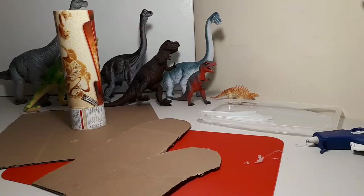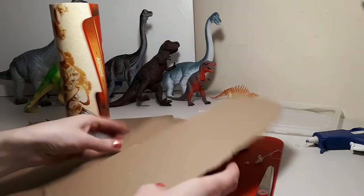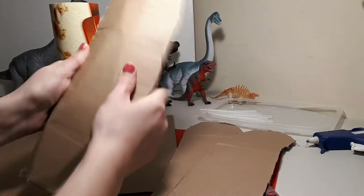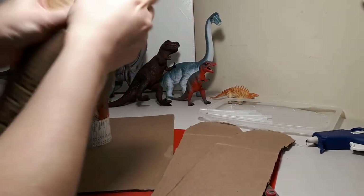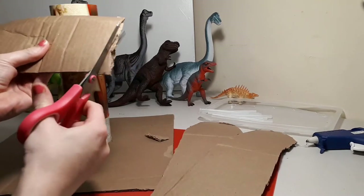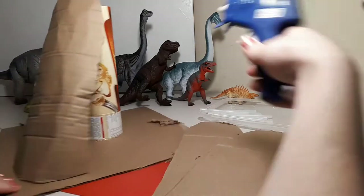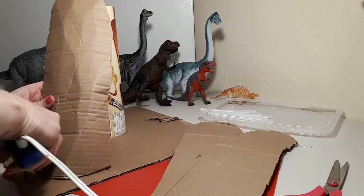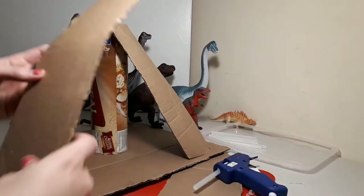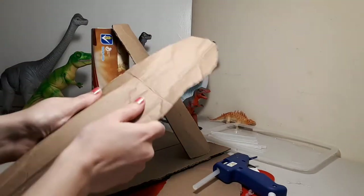I used three longer pieces to start the side of the mountain, crunching and bending them to give that nice rocky look. Continue all the way around — don't worry about gaps in between just yet.